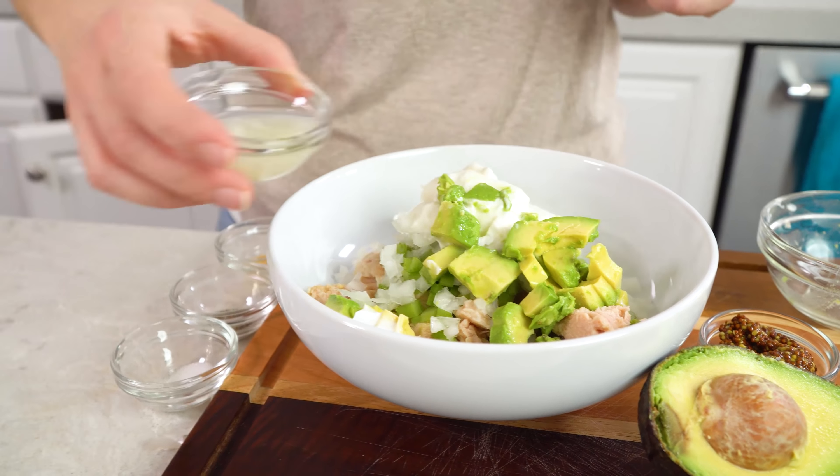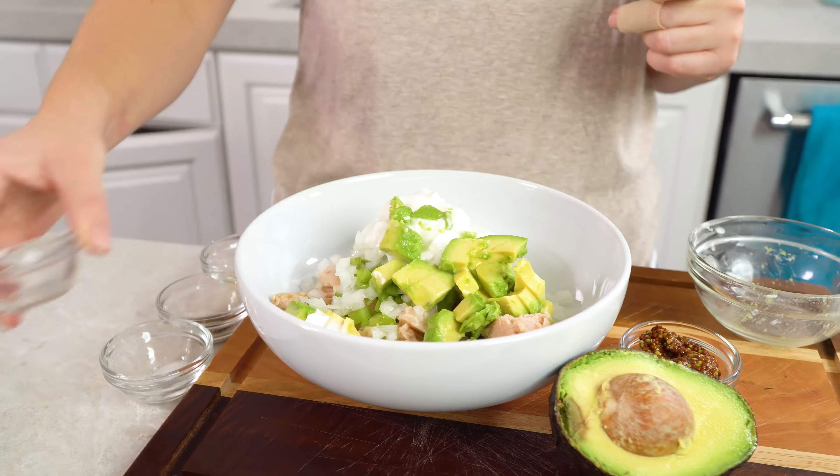You'll also need 1 teaspoon of lemon juice. I like to use freshly squeezed lemon juice because it has a brighter, cleaner flavor.